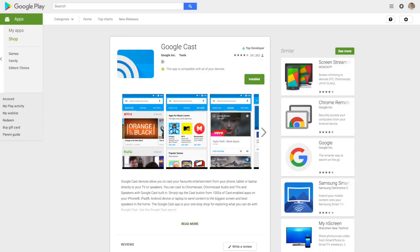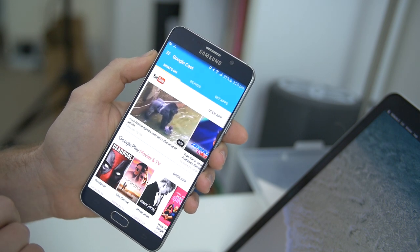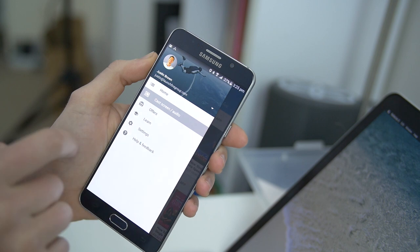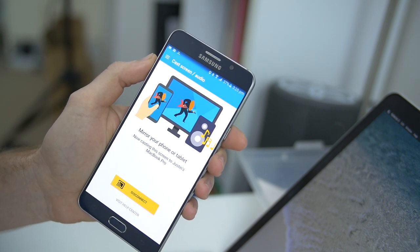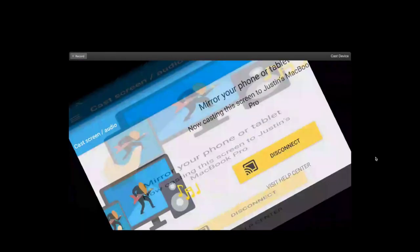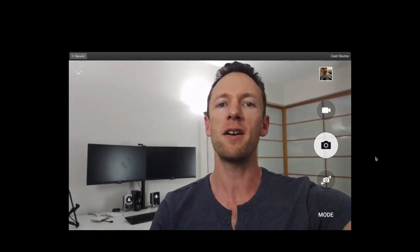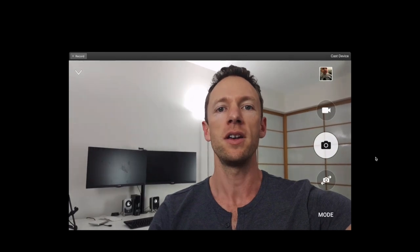If you're using an Android device, you will need the Google Cast app, which is available free on the App Store. Open up Google Cast and click on the settings button in the top left and choose Cast Screen Audio. It pops up Cast 2, and there's our computer running Reflector — Justin's MacBook Pro. You can see straight away that Reflector's picked up the screen share and is now showing my Android device. As I rotate it, you can see that it updates live on the computer. It's just a matter of opening up your camera app, and you'll see your phone screen mirrored live to your computer screen.